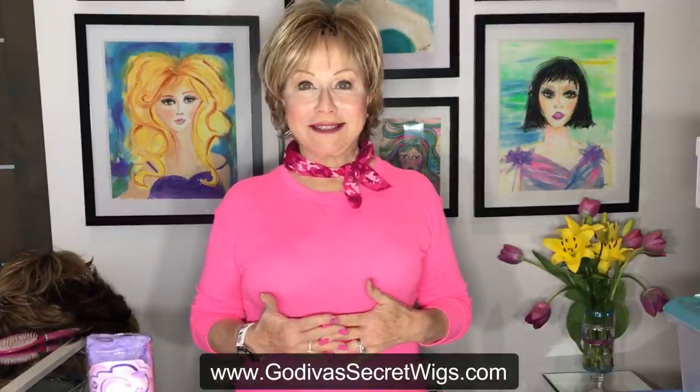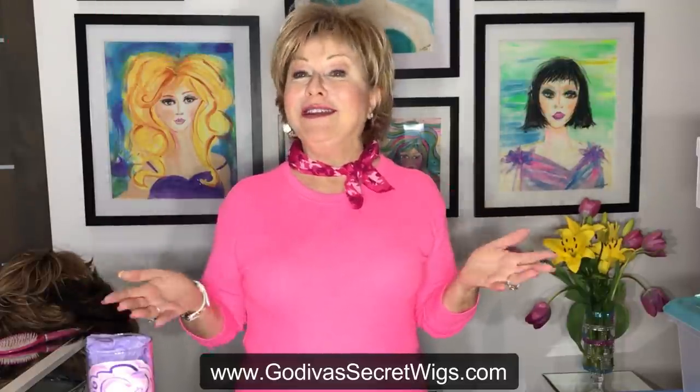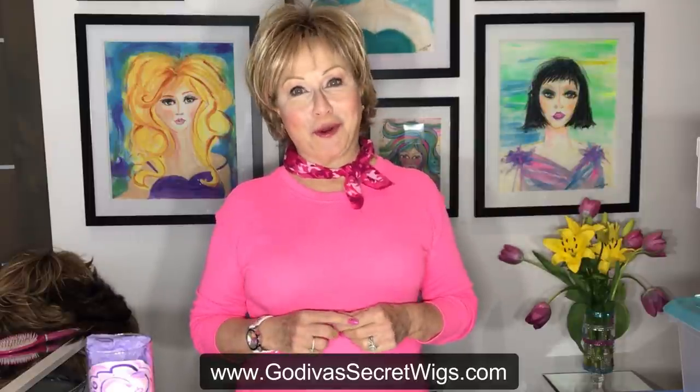Hi, I'm Rochelle with Godiva Secret Wigs. I want to say hello and thank you to women all over the world — you are loving Godiva Secret Wigs, that is amazing. The question we're going to address today is: how do I store my wig? I'm going to take you through all the different ways that I have stored them — all the ways that work.